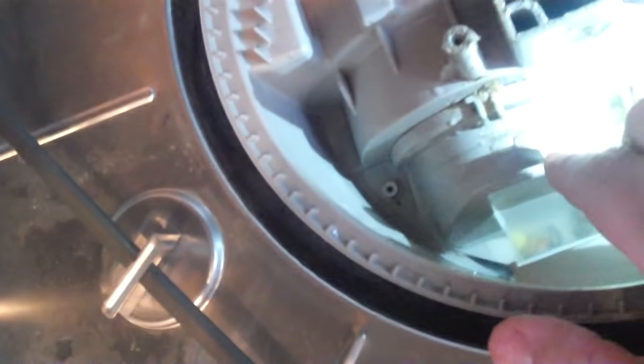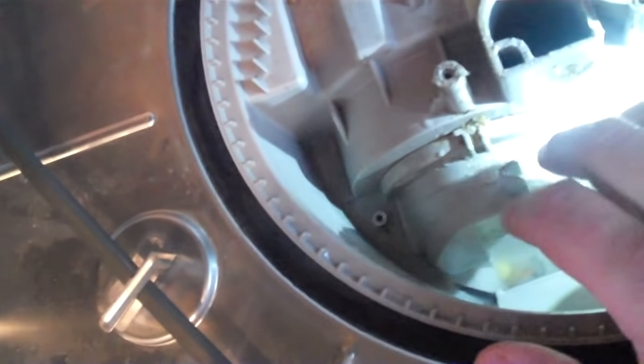There's a segment down in there that you want to get cleared out — that's the important part. Take this one screw out; this is a cover for the part that shreds your food, like a garbage disposal piece. Take this cover off.